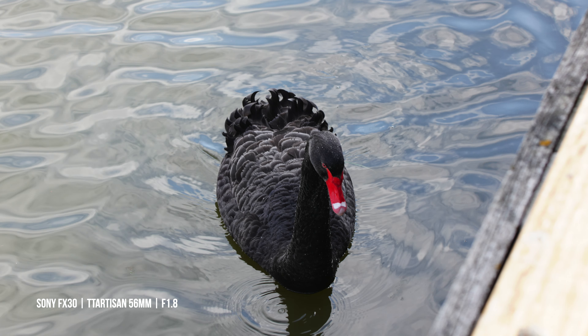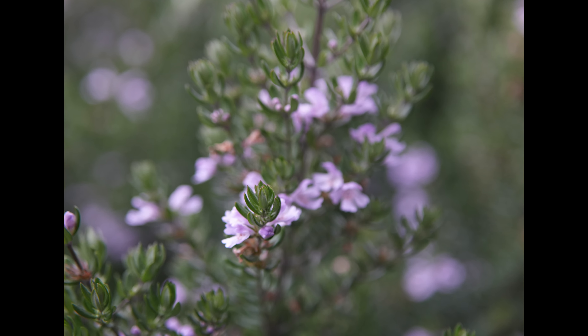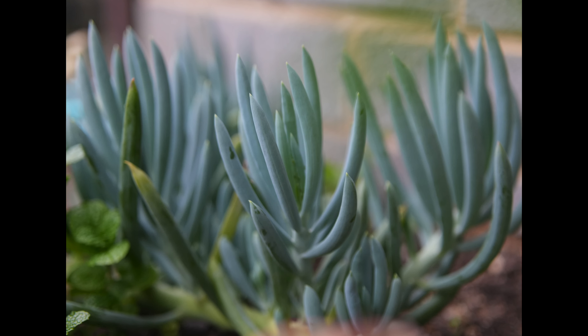While this lens has surprised me to no end, there are two things you need to know. First, it suffers from pretty heavy focus breathing. If you're a video shooter, this can be quite distracting — pulling focus from minimum to infinity, it looks like the edges of frame are zooming in almost a third of the way. Even if you have a camera like the Sony FX30 that has focus breathing compensation, this lens isn't supported because it's not a native Sony prime. Second, the minimum focus distance is limited to 50 centimeters, which isn't that close. If you like to shoot flowers or close-up photos of products, you can't get much magnification — you'll be standing quite a ways back.